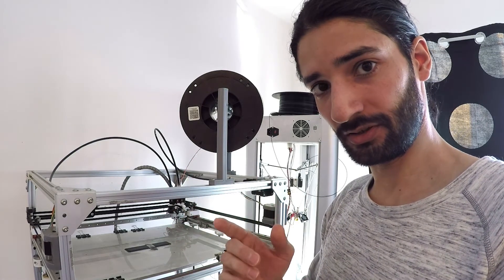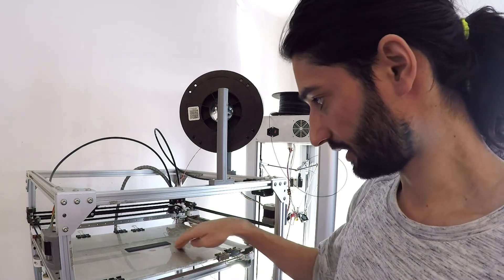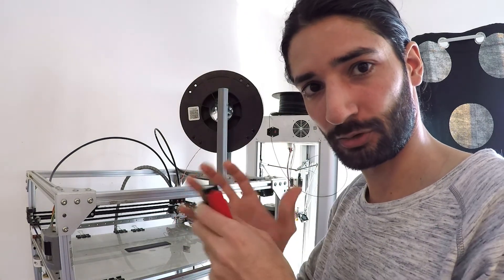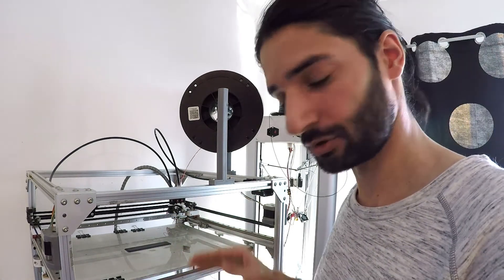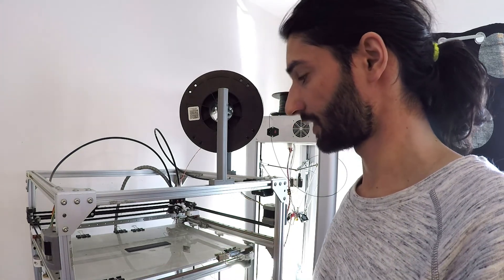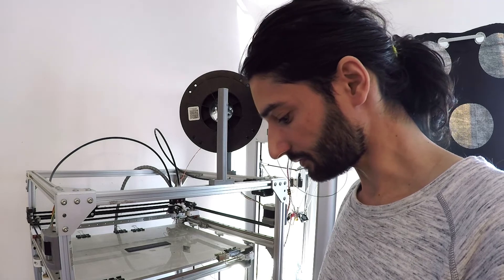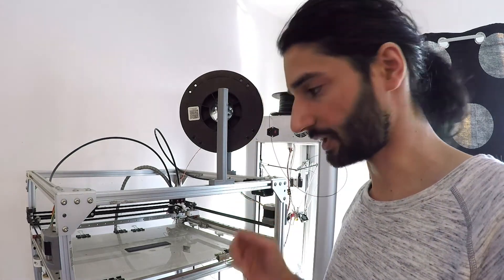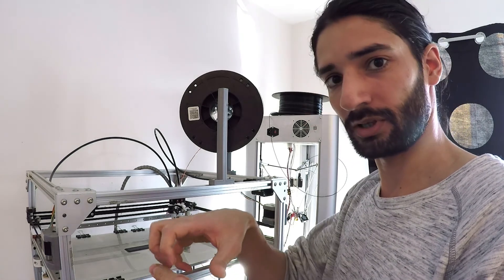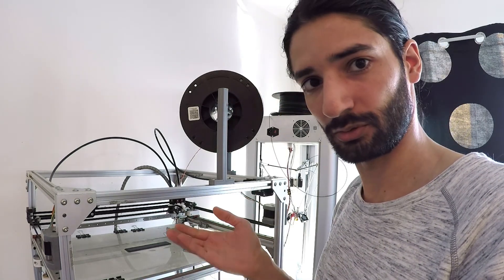Next, I will try PETG on the same ABS surface. It looks very nice, very smooth — no broken pieces or small parts that stuck too much, nothing. It's just super flat. And I already ordered a 3mm pure ABS plate. I will use it perhaps in a few days and show you another video when I receive it. I will try to print something on it and flex it, so the print will just pop up automatically without tools or anything else. See you in another video. Bye.